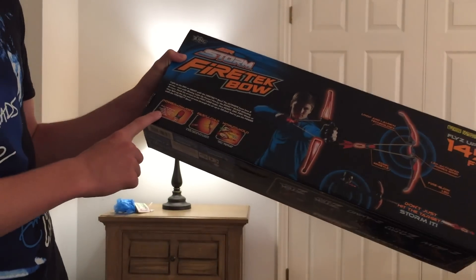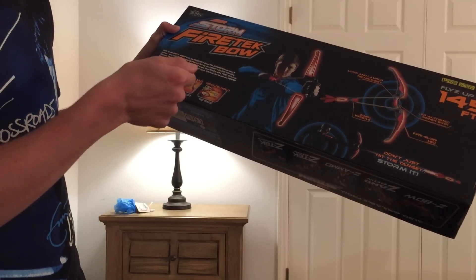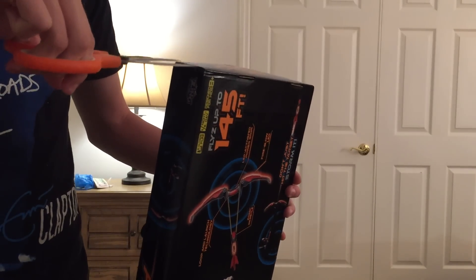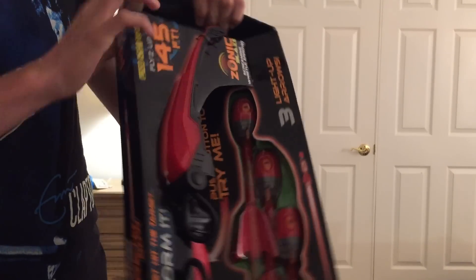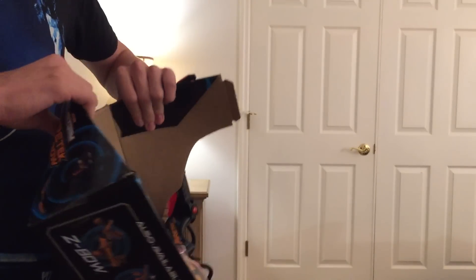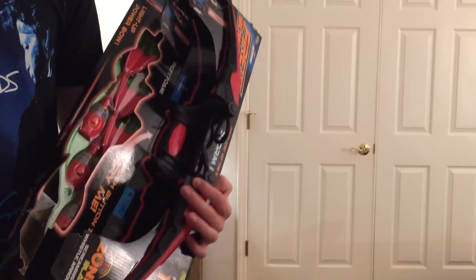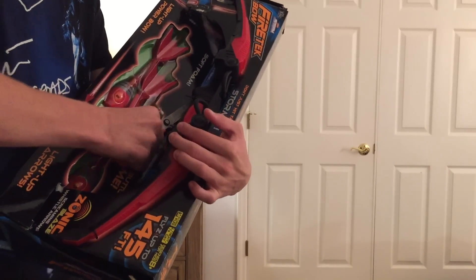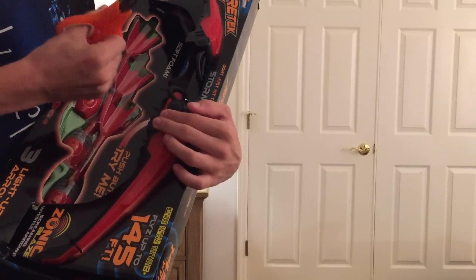Alright, it's got here instructions on how to turn on and off the arrows and the fast load — hook the arrow on the loops and pull back to launch, and how to hold your arrows as well. Now let's open this thing up. If you guys haven't seen my other unboxing reviews of Zing stuff, I've done the crossfire bow and also a crossbow. Most Zing products I've encountered and used myself turn out to be quite good, so I'm excited to see what the Fire Tech bow has for us. And you can't compare Zing to Nerf — they're a completely different company in their own realm with completely different things.